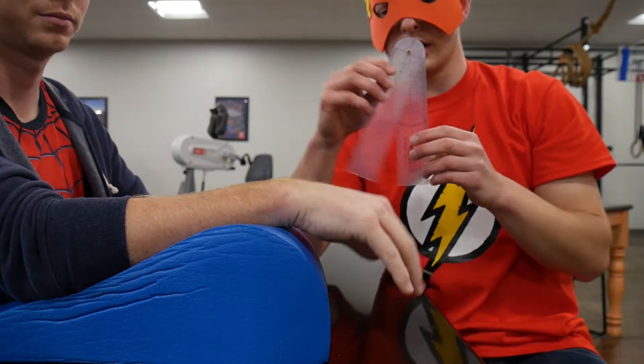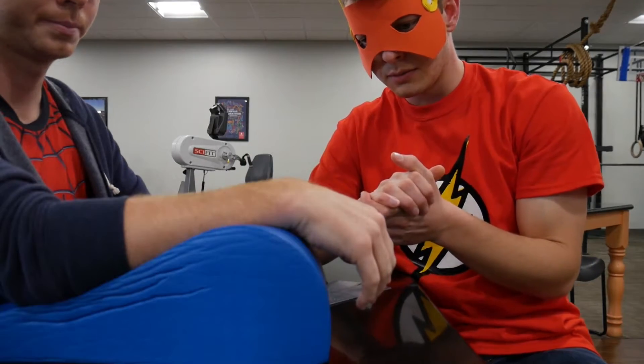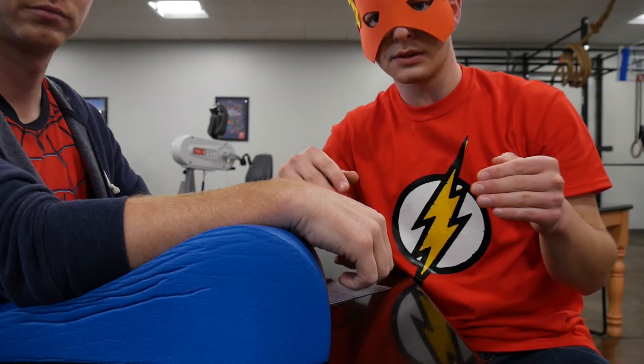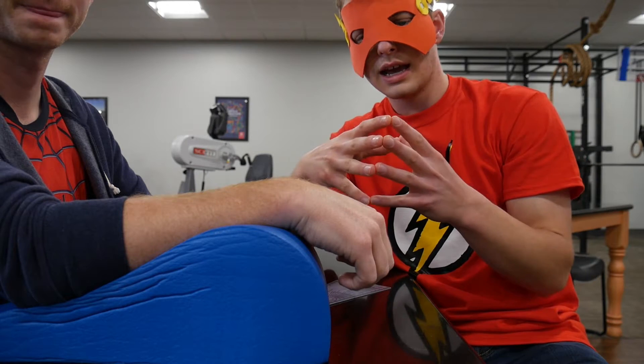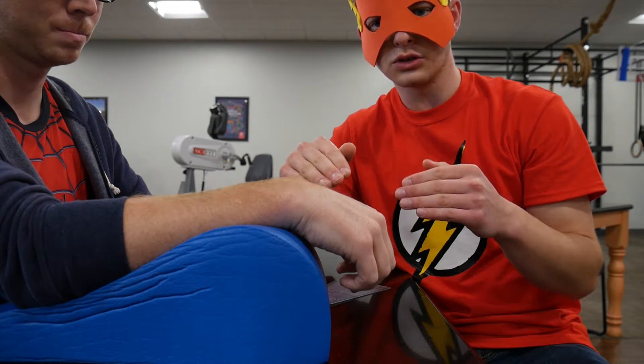There are alternative ways to measure wrist extension, flexion, and all these motions, but whatever clinic or setting you're working in, make sure you and all the other therapists are on the same page. Consistency across the board with whatever method you choose is key to getting consistent goniometry measurements.